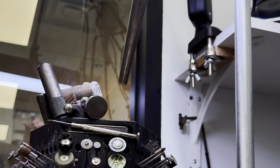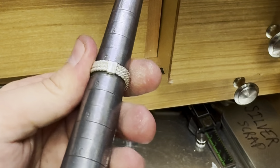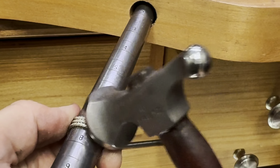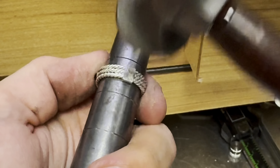Now that the inside of the ring is smooth, I'm going to hammer the sizing piece on my ring mandrel to finish getting the ring to the right size. I'm trying to only hammer on the new piece, as I don't want to smash the existing rope pattern and have to fix it later.